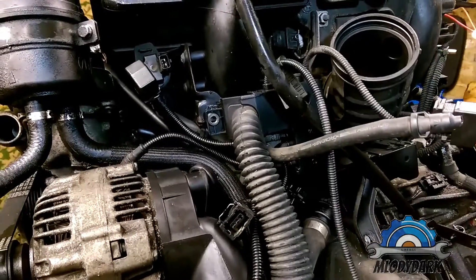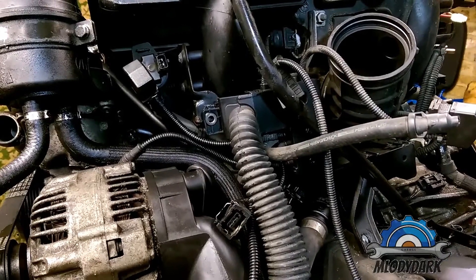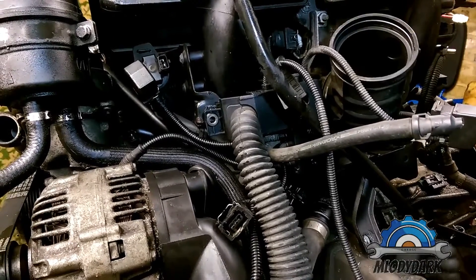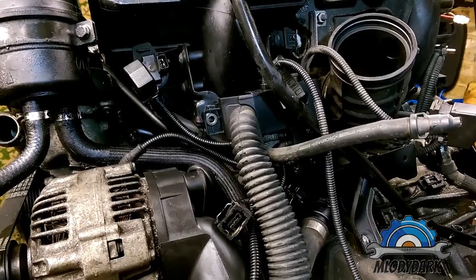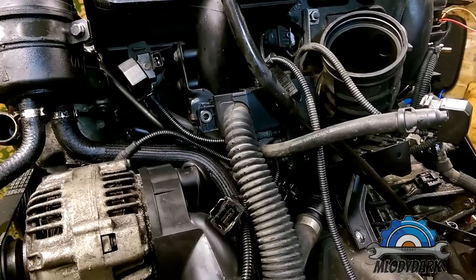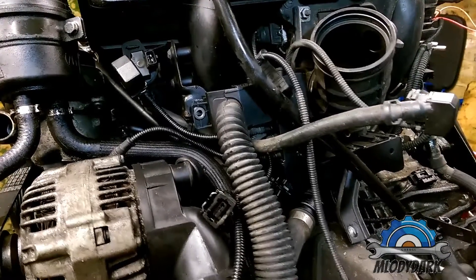If you're doing this job, you need to be careful because there's a hose attached to it. That hose comes from your crankcase valve. They're usually common for vacuum leaks — these hoses are usually cracked or blocked, so you have to be careful. It's probably best to replace them. This one has probably never been changed; it's quite old.